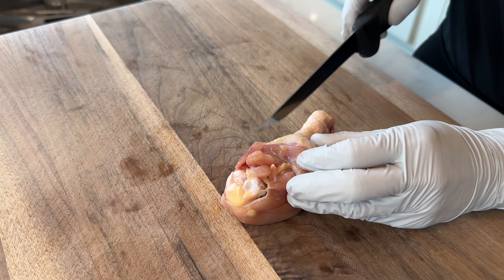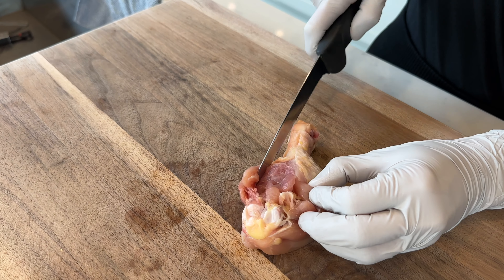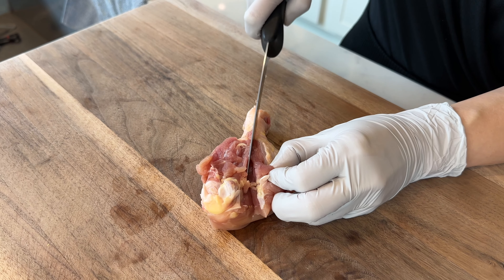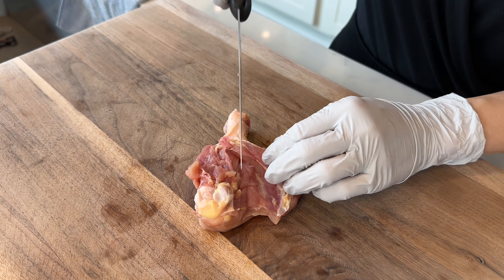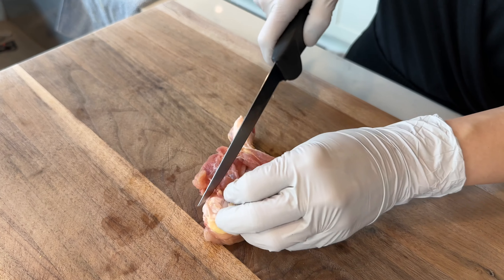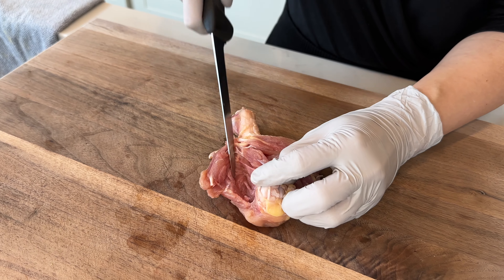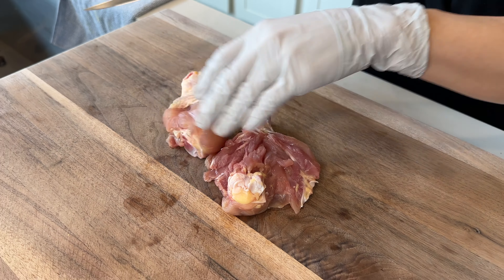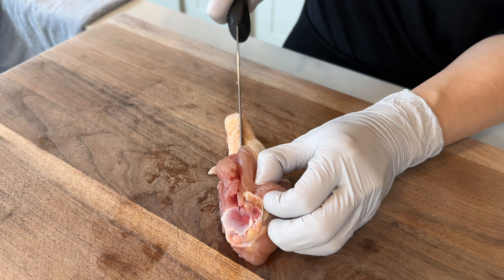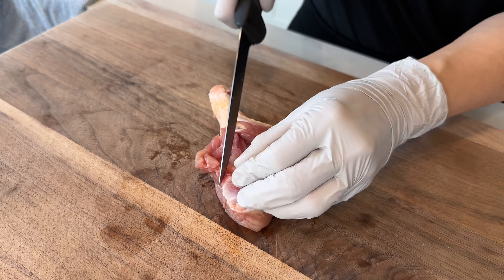Take a chicken leg and make one slit down the middle of it, then another slit on the left side along the bone. Be careful not to cut completely through because you want it to stay flat — if you cut too hard and too fast you'll end up cutting a piece off. Then make another slit on the right side, again being careful not to cut all the way through. One slit down the middle opens the chicken leg up, one on the left, and one on the right — that's all there is to it.